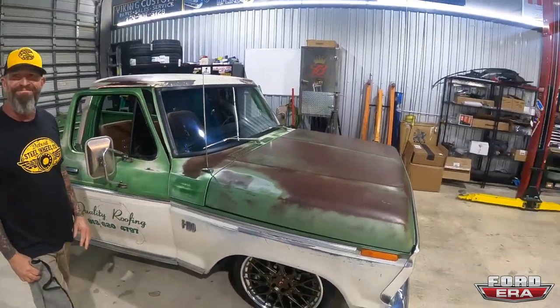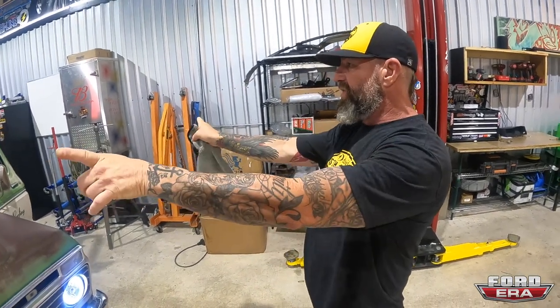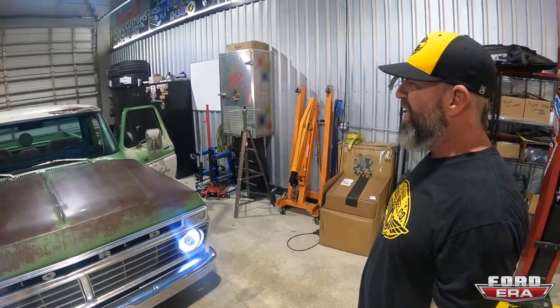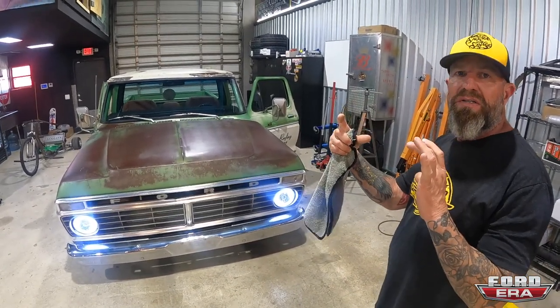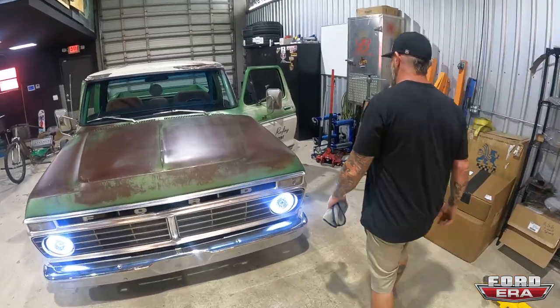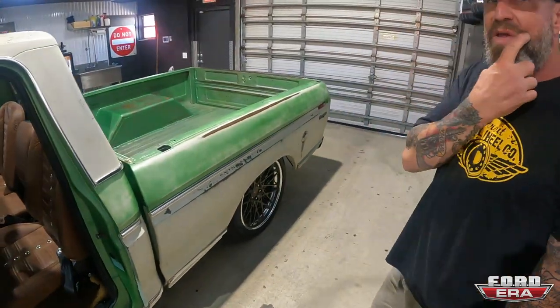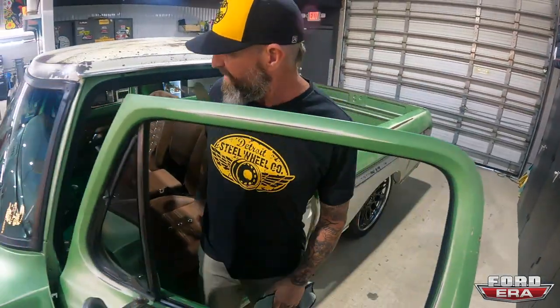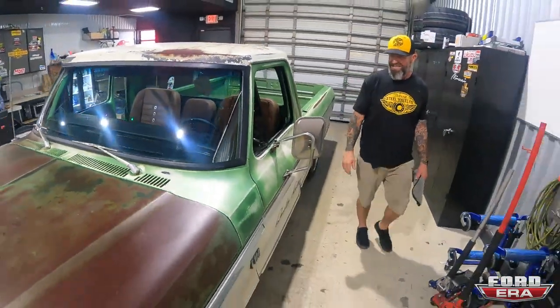Damn, that sounds great — you can even hear the Whipple supercharger whine. Tim did a full exhaust: full headers all the way back to some Stainless Brothers mufflers with two exits. They might actually redo them — the customer wanted the tips coming out of the side of the truck, like a NASCAR style exit right in front of the rear wheel. Those are great for burnouts too because it blows the smoke. This thing's gonna be a burnout machine!